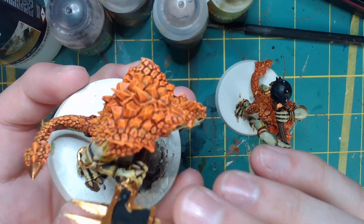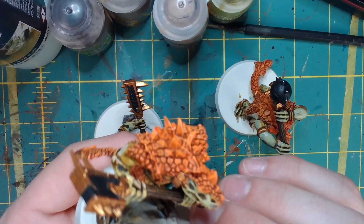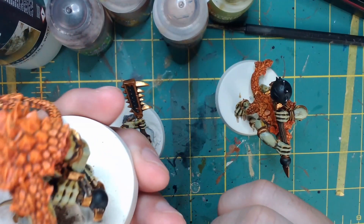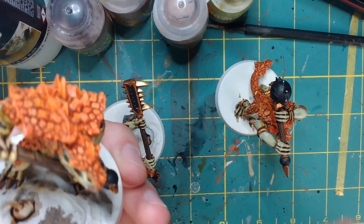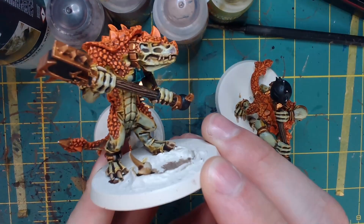Now we're actually going to base these guys. They're not completely done — I still have a little more work to do — but I wanted to get the basing part done because sometimes a model is not complete until you get the base done.